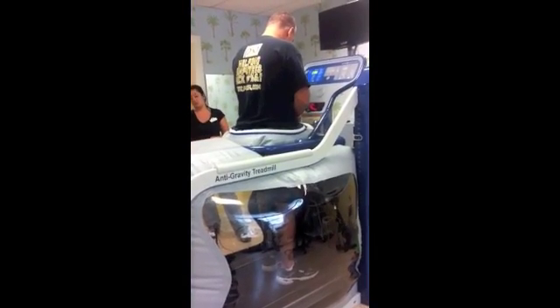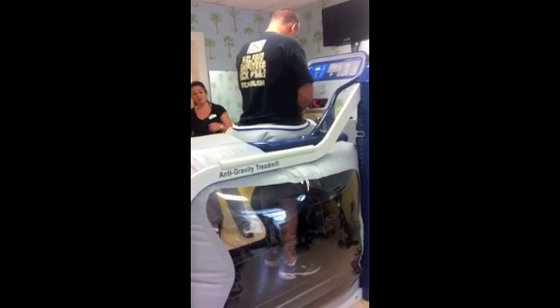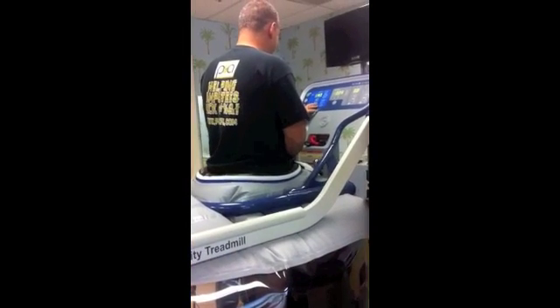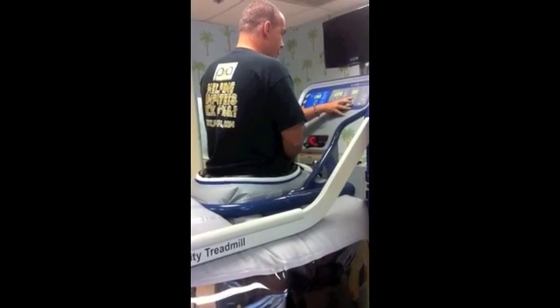Then air was pumped in and the treadmill was programmed to let Mabio walk at 70% of his 194-pound body weight, and then down to 50%, so that his legs were effectively supporting a 97-pound man.